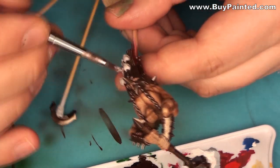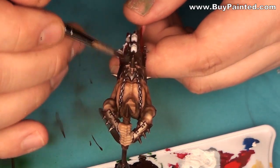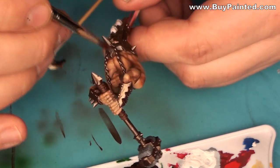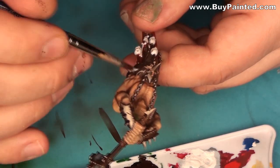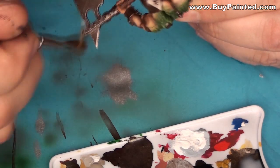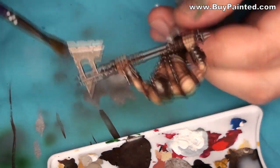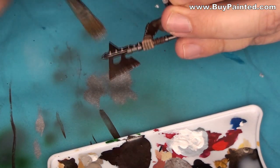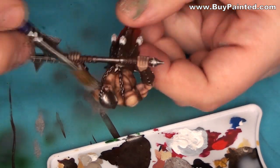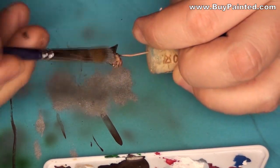I carefully drybrushed the armor using steel paint. I drybrushed the weapon blades, dragging a brush along the cutting edge. It gives the natural effect of worn-off dirt and rust caused by using the weapon. You have to use a very soft brush to paint this effect. I also drybrushed the helmets and shoulder pads.